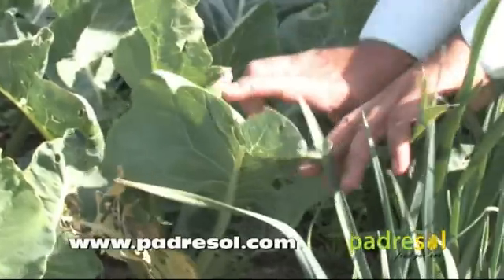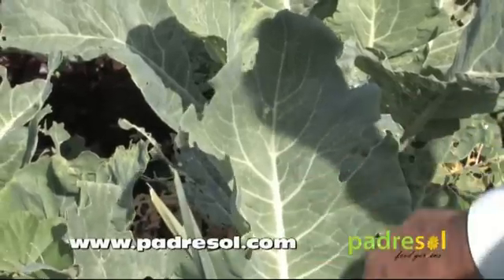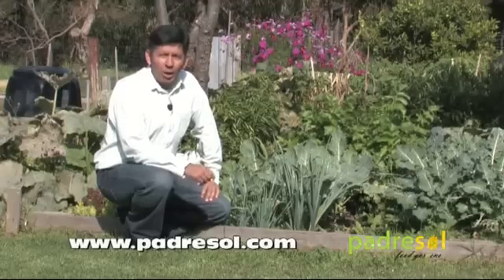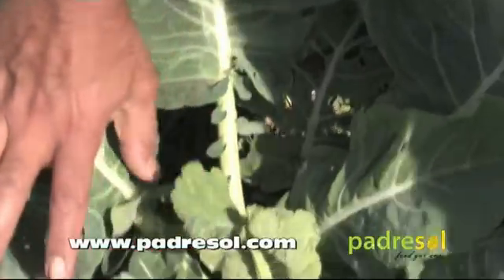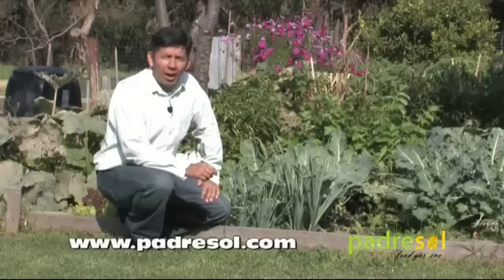Look on the underside of leaves and also pay particular attention along the leaf veins. Also check in the middle of the plants where the new and very tender small leaves are beginning to grow. Small caterpillars just love to hide in there.